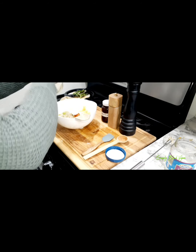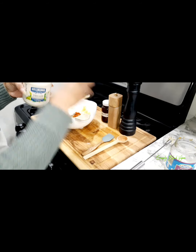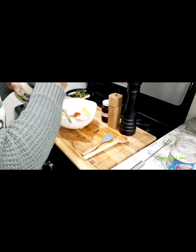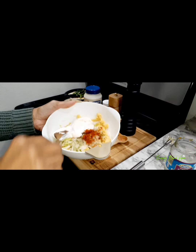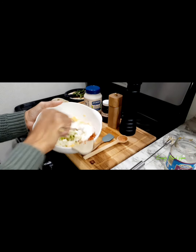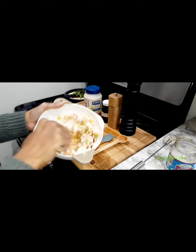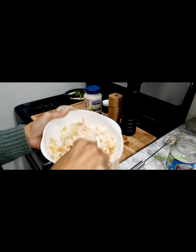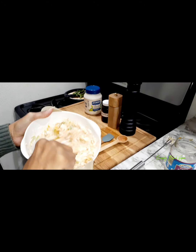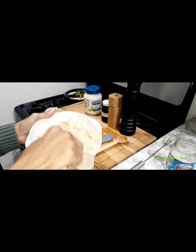I actually bought two of these when I went shopping because I couldn't find it at other places — I got it from Walmart. Now here I am mixing up all of our ingredients. It's looking so good — look at that, it's so thick!